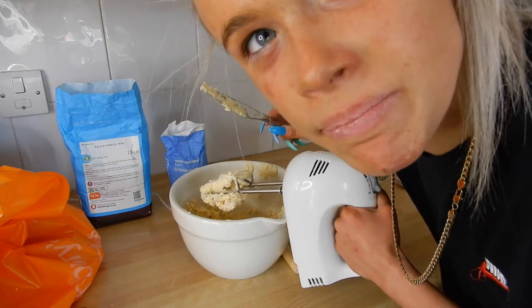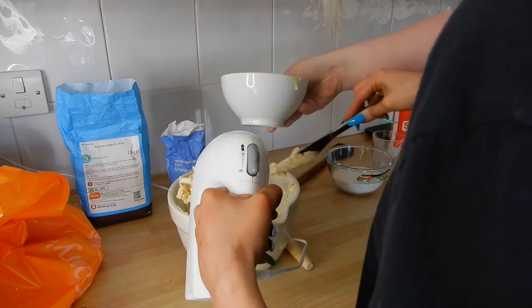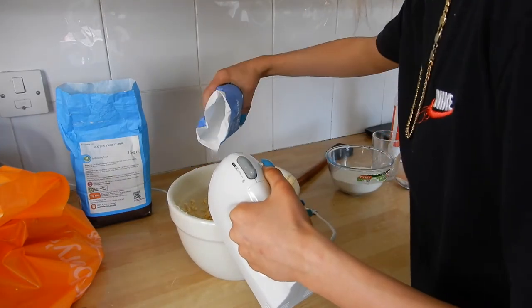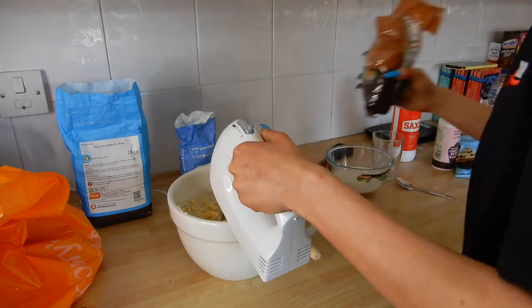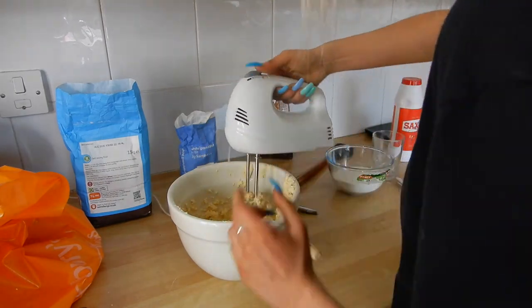It smells weird now. There we go. I'll wash this up. Because the scales are stupid — we don't actually know what we're doing now. Scales — the scales are broken.